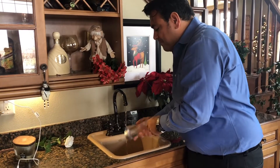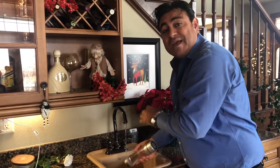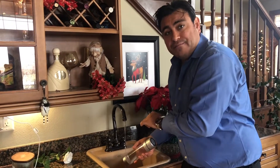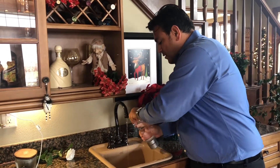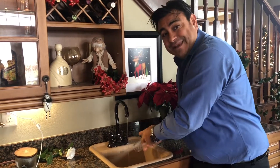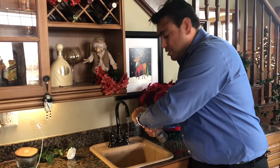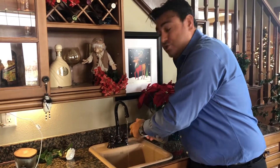In cleaning the unit, we do recommend doing it once every two weeks to a month of use. That will make sure that your platinum electrodes are 100% clean and get you hydrogen-rich water every time.